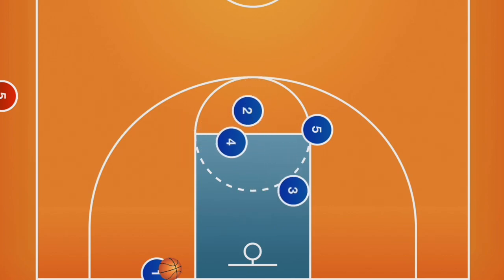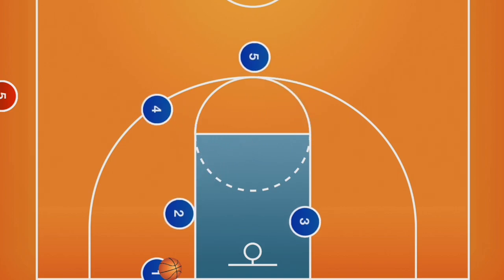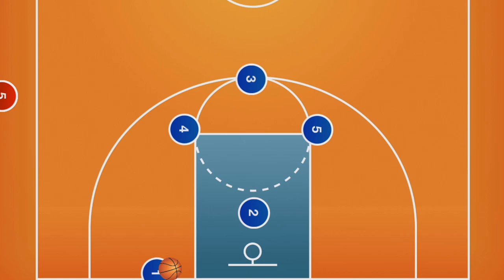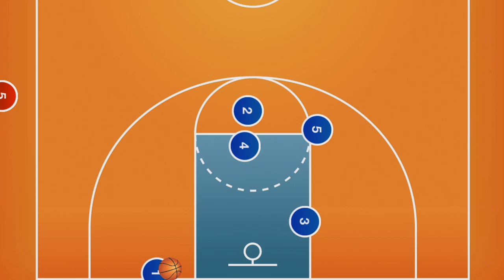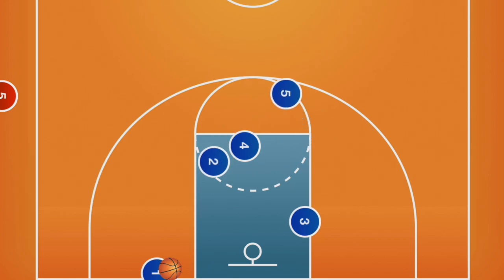Diamond is a play that utilizes what is called screening for the screener. Players will set up in a diamond formation with two players on the elbow — one near the hoop and one slightly above the foul line. In this case, player two is who the play is designed for. Player two will set a back screen for player three near the top of the key. Player three will cut weak side to the basket. The ball side elbow, or player four, will then set a screen for player two to loop back around for an open layup.